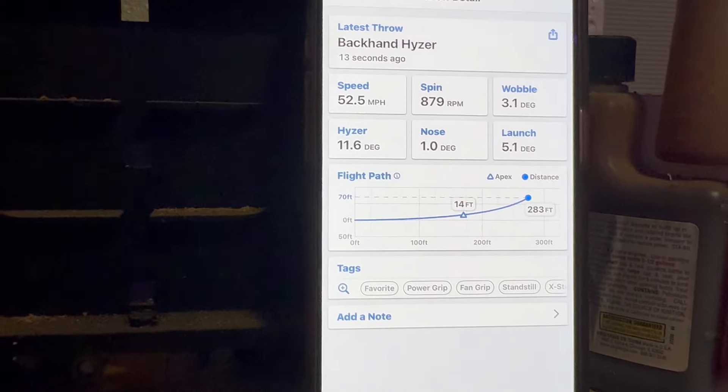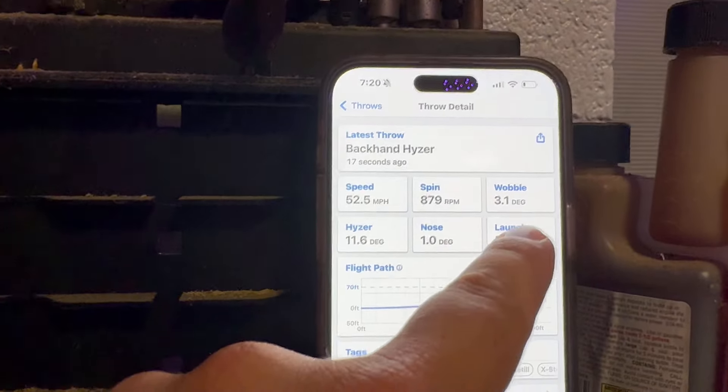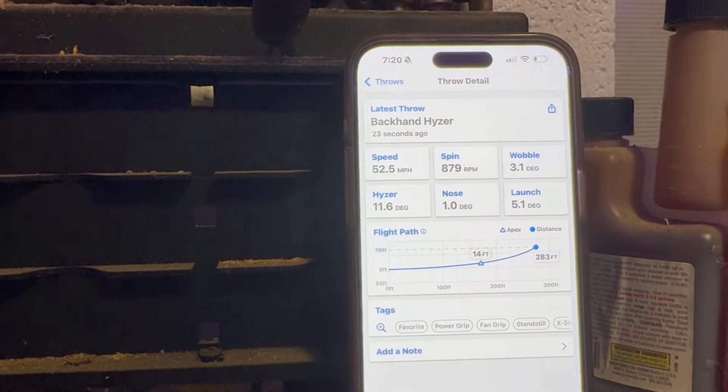Rachel disagrees with my prediction — 283 feet, 11.6 degrees. Her nose angle should be down. She's throwing it up in the air and not getting a full flight. Being in the garage is not ideal. We could put it in the yard but it's been raining. Eventually I'm going to clean the garage out so it'll be somewhere we can practice even when it's cold outside.